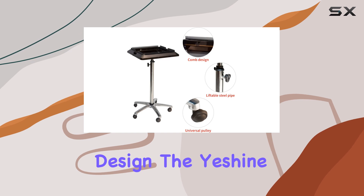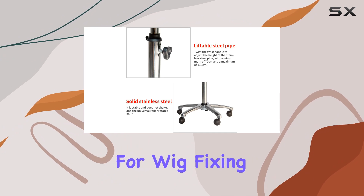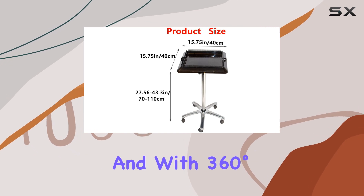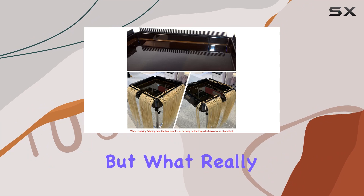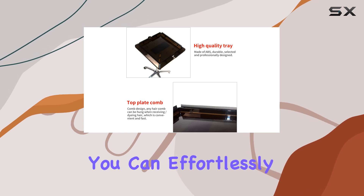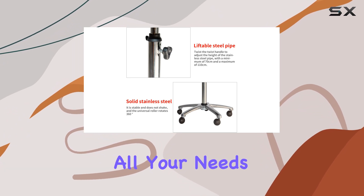Now, on to the design. The Yes Hein Salon Tray Cart is loaded with features designed to make your life easier. From the inserts for wig-fixing plates to the solid 5-star base ensuring stability, every detail is well thought out. And with 360-degree swivel casters, mobility is never an issue. But what really sets this tray apart is its height adjustability — with just a twist of the tension knob, you can effortlessly adjust the height from 27.9 inches to 43.3 inches, catering to all your needs.